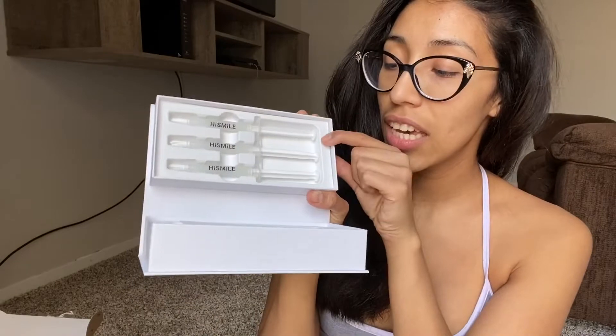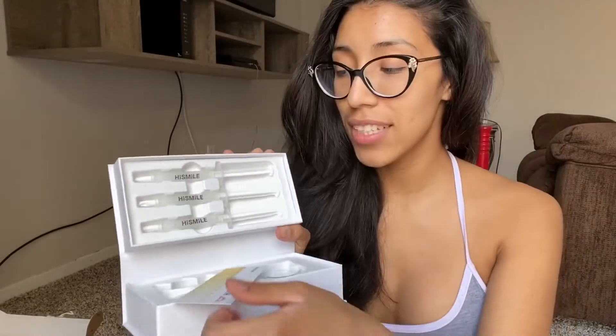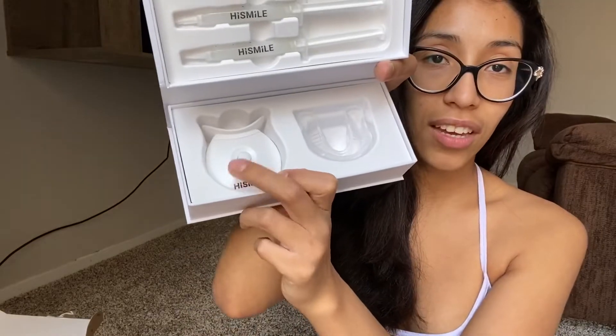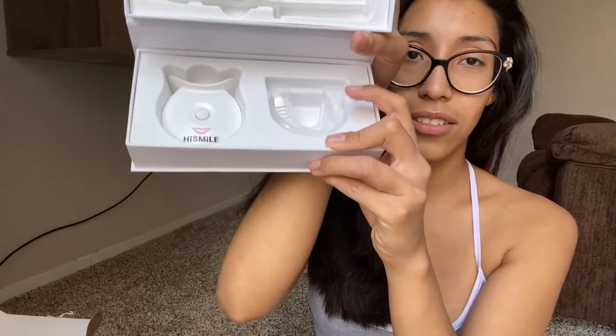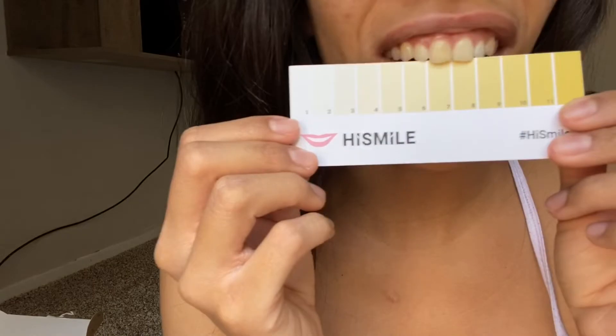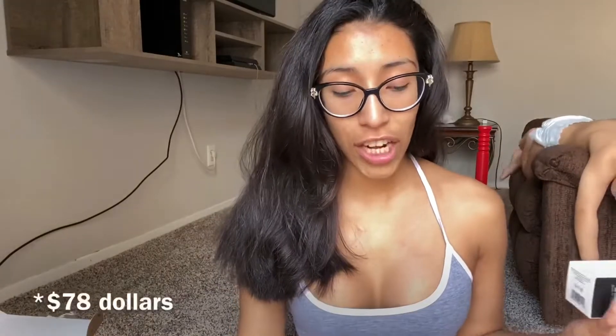When you open it, it has three gel capsules, which makes sense because it's six days' worth, and then you have the whitening tray with the LED light. There's also a shade chart — I bought like a hundred dollars worth of things for sixty-eight, so that's awesome.